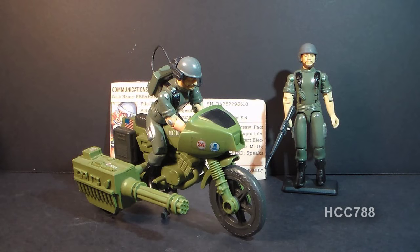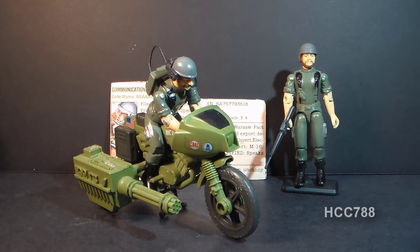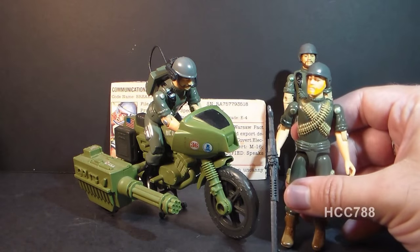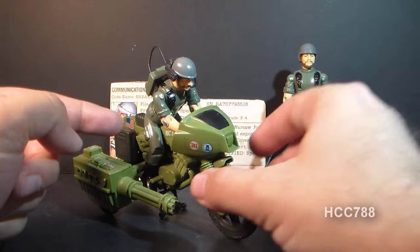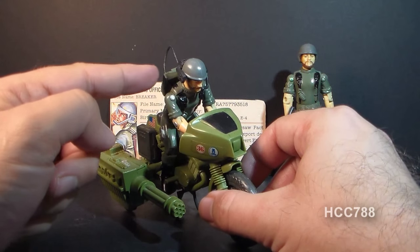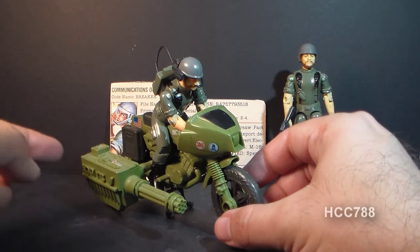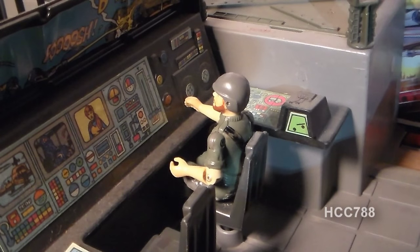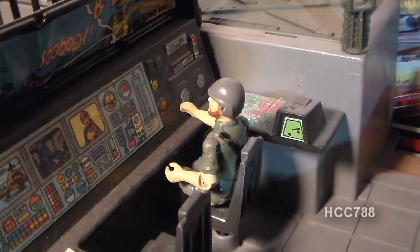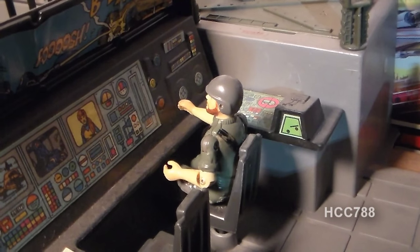The other solution to the weaponless Breaker I mentioned earlier is to put him on the RAM motorcycle that came out that same year. Even though the comic often features Rock and Roll riding the motorcycle, I think it's much more appropriate with Breaker. He can still wear all of his communications gear, and while on the motorcycle he has a huge Gatling gun to fight Cobra. If he's not on the RAM, I admit I just put him at the computer console in the 1983 G.I. Joe headquarters command center, because I don't know what else to do with him.